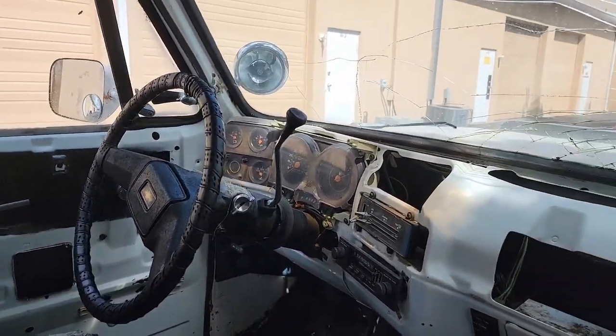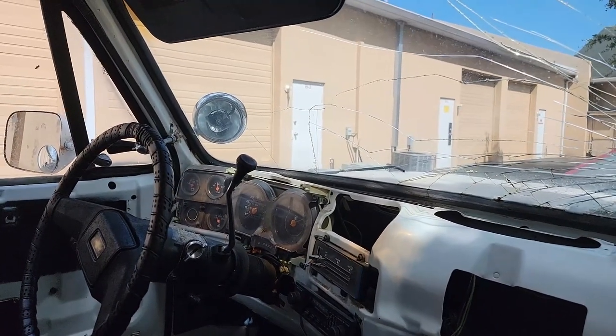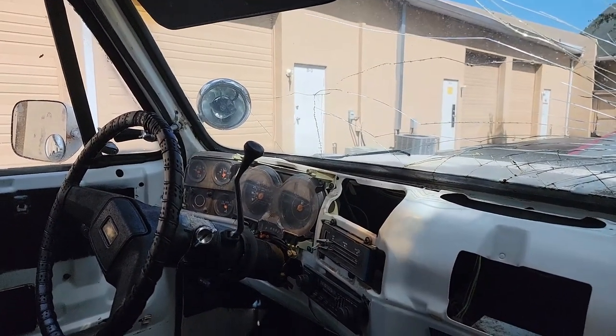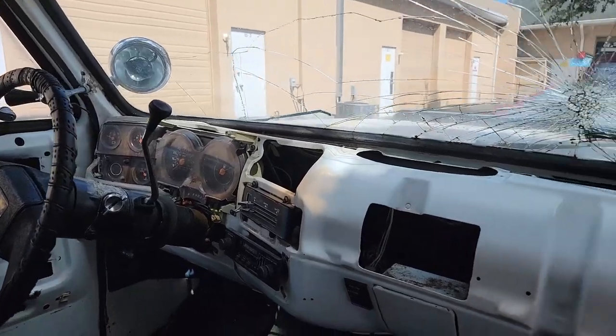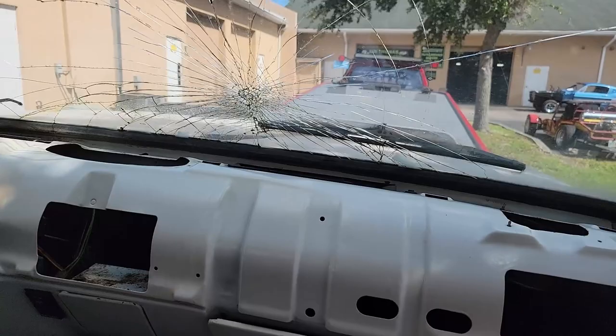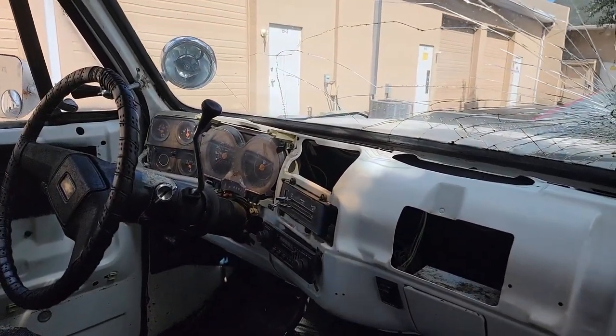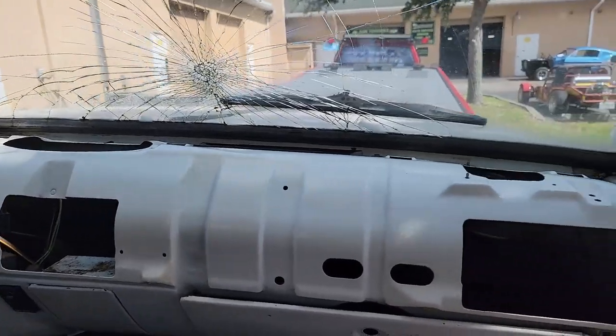We're getting there. Somebody would be happy to ride around in this. Like I said before, if I don't get what I think it's worth I'll keep it, and I'll be happy riding around in it. Hell, I might just keep it anyway. The more I'm playing around with this old girl, the more she's tugging on my heart strings. We'll see what she looks like when she's slammed and what she drives like.